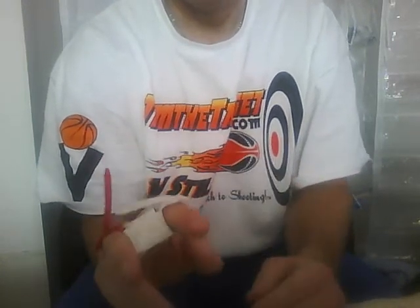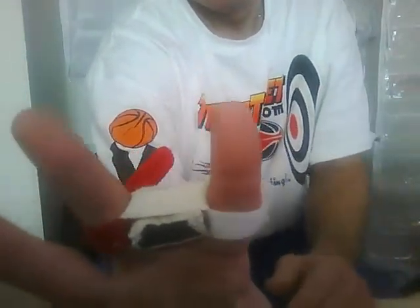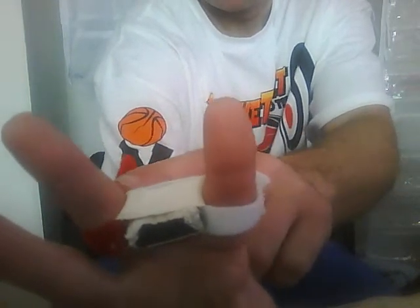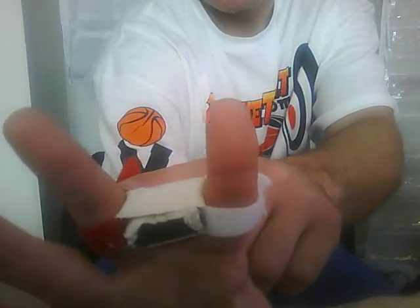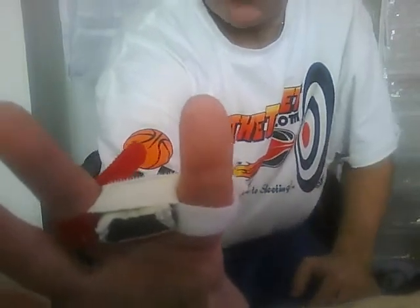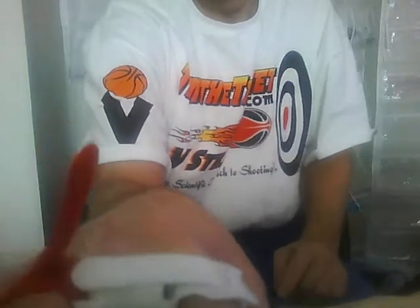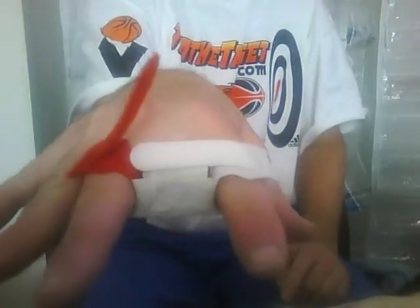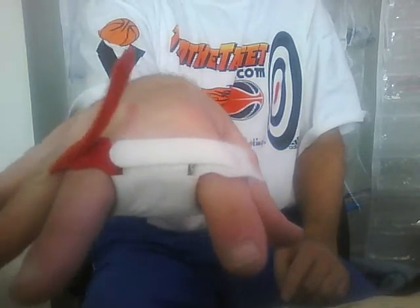Number two: the index finger is weaker. By having it joined with its brother middle finger, that allows stability for the index finger, because when the ball comes off that finger, there is a lot of pressure.